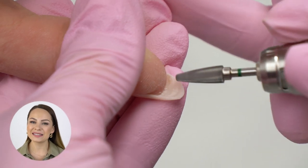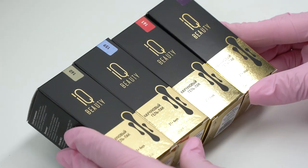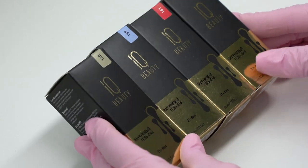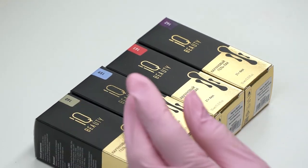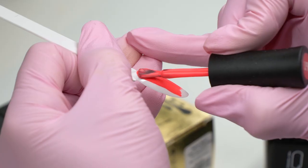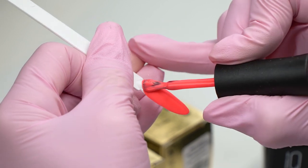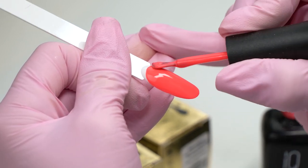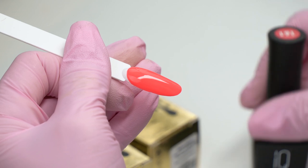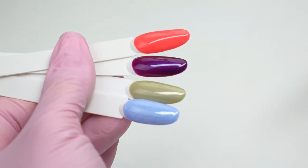IQ Beauty launched their new collection Spring Summer 2023, called Jungle Flower. There are four colors: Jungle Siesta, Light Blue, Bohemian, and Rosy Rose. The colors are opaque and come with round brushes. This color is neon — you can't see it on camera, but trust me, it will be gorgeous for summer.